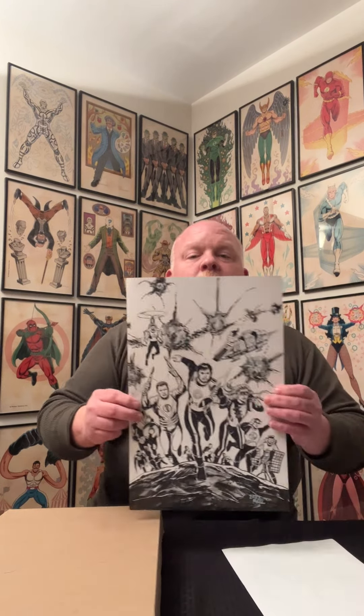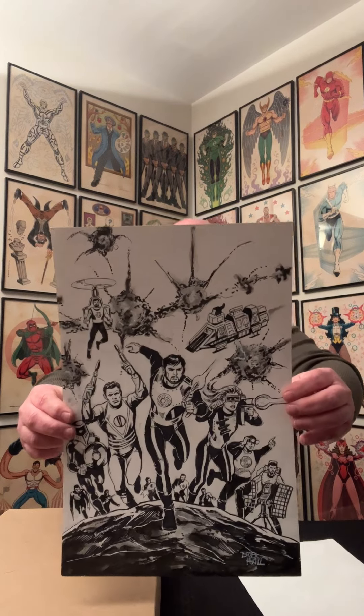Remember the last video where we showed you the original art paying homage to this amazing cover from 1982 by Bob Hall, right?